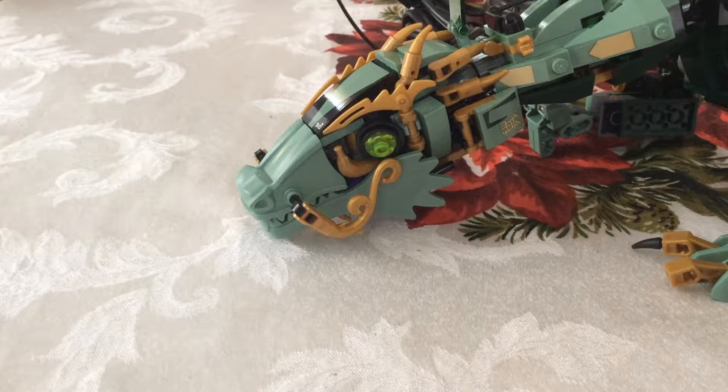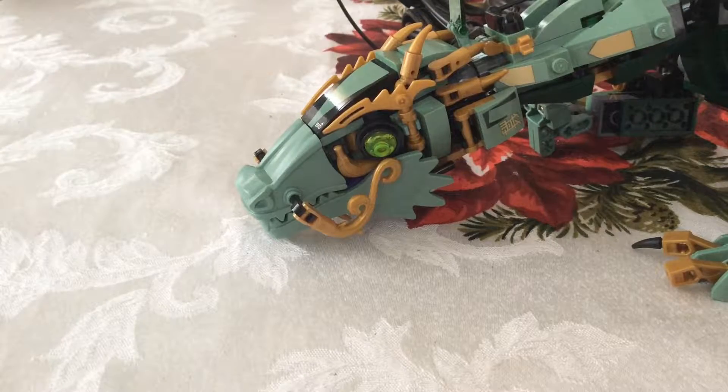Hello guys, I will be doing a video on the green ninja dragon mackerel, whatever it's called. I forgot to grab the box, but whatever.